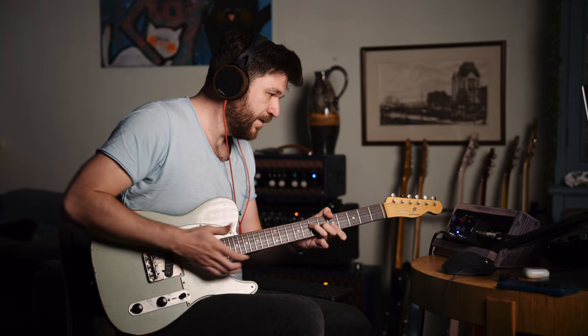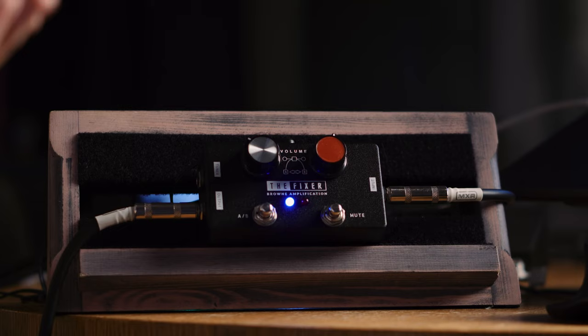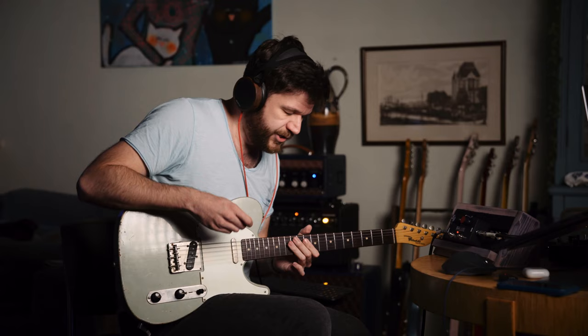It sounds so much more lively. I'm not sure if you can really clearly hear the difference, but I can clearly feel the difference under my fingers, and I think that's what matters — because in the end that makes you a better player, and that's what other people notice. So now switching to the red channel — that's called the red channel — so you have a little boost.